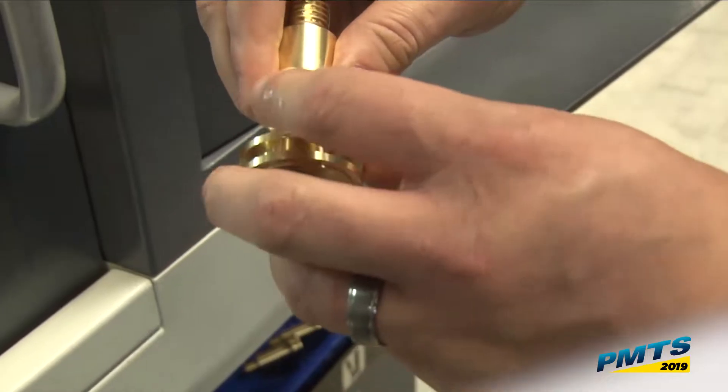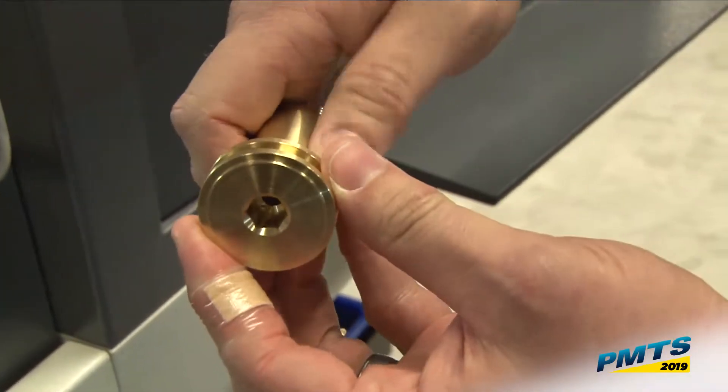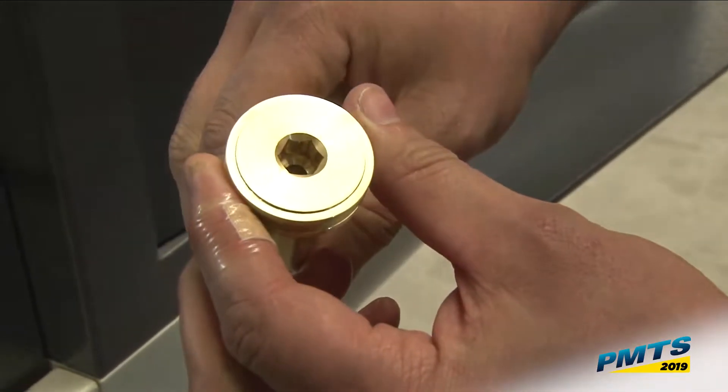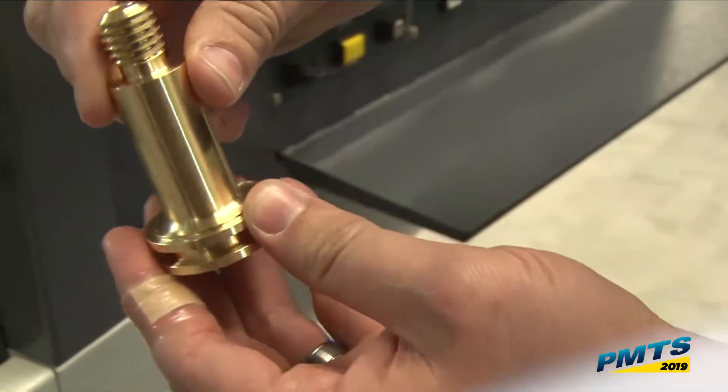Then while I'm doing this grooving operation, my sub spindle — my turret mounted sub spindle — it's going to move to the back, spot drill and rotary broach this 10 millimeter hex. Then it's going to eject the part and come back to the main.